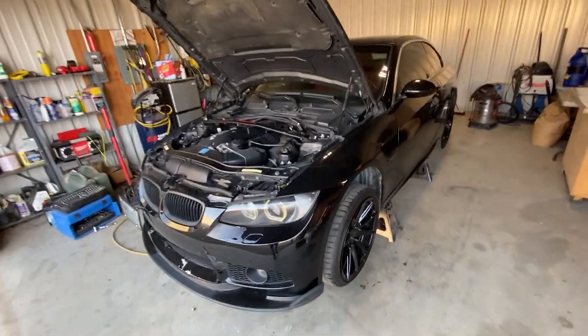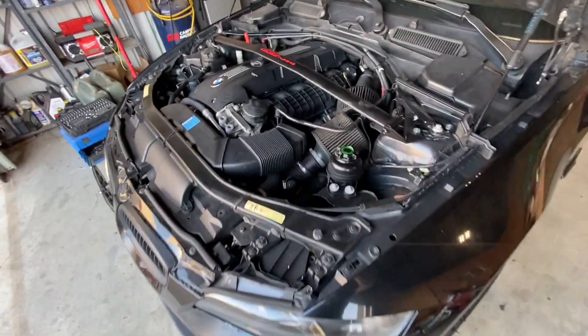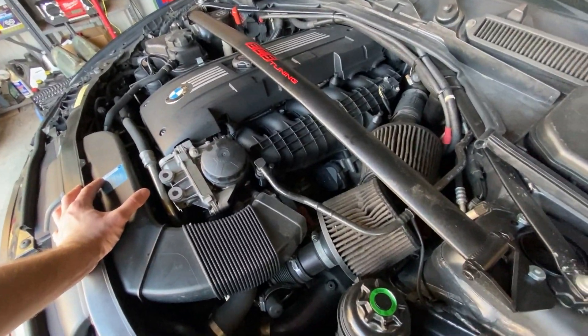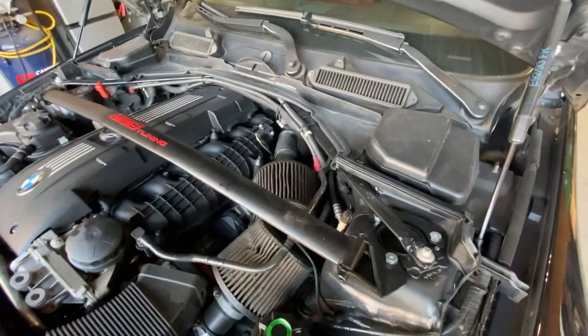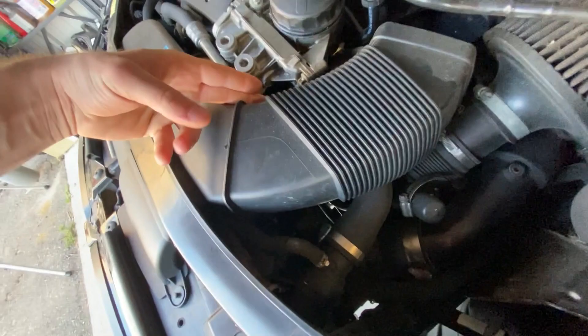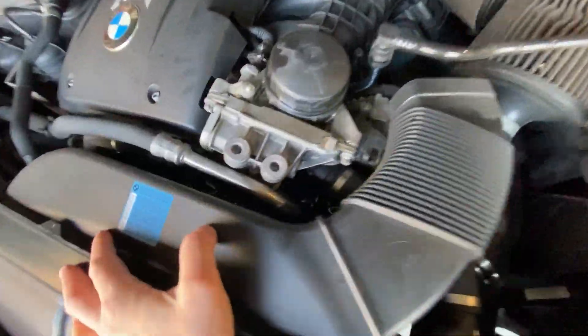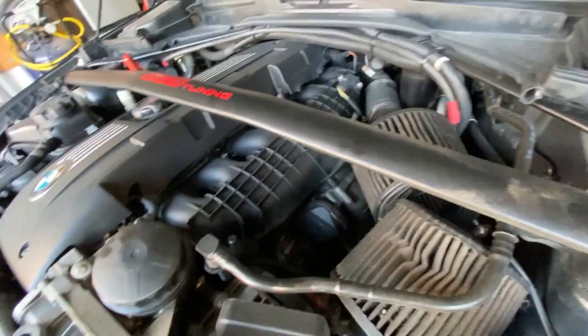I'm back with a 335 video. This thing's not too happy — we got codes popping up here and there, the belt is splitting with pieces flying all over the place, got oil leaks happening, and it's just not running like it used to.